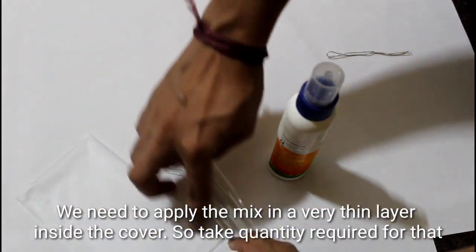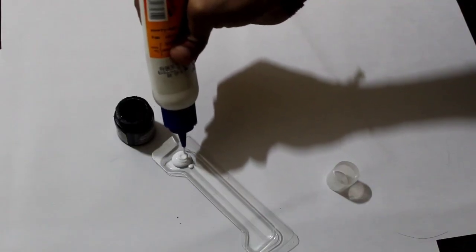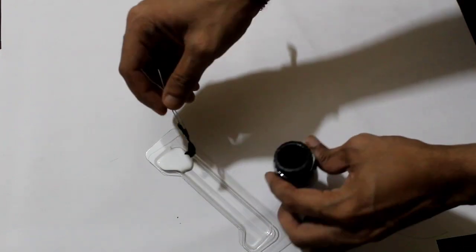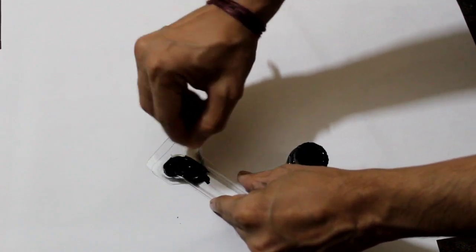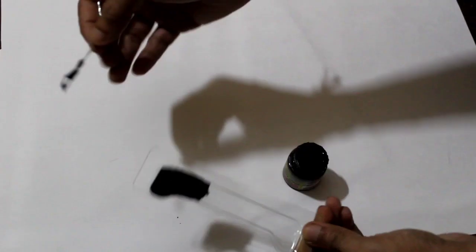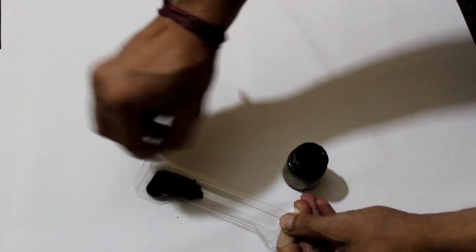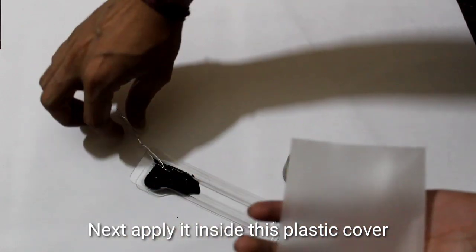I'll mix it here in a thin layer. Let's mix it here. We will mix it in a little bit. Like this, we will apply it in a little bit.